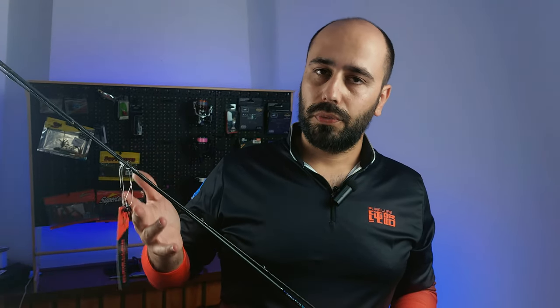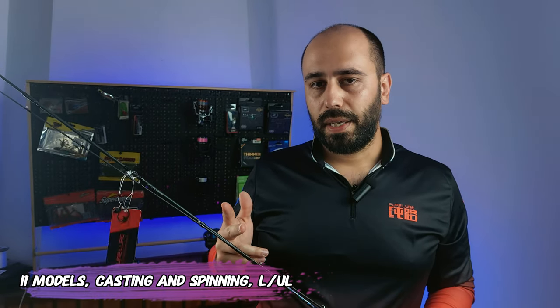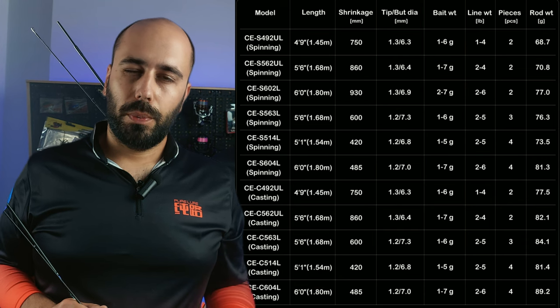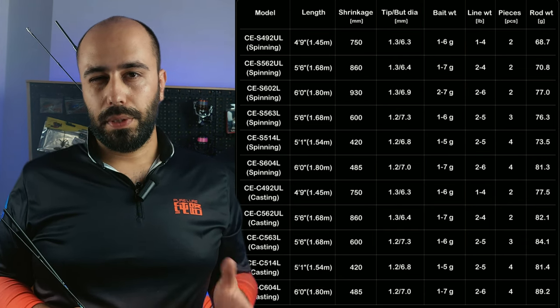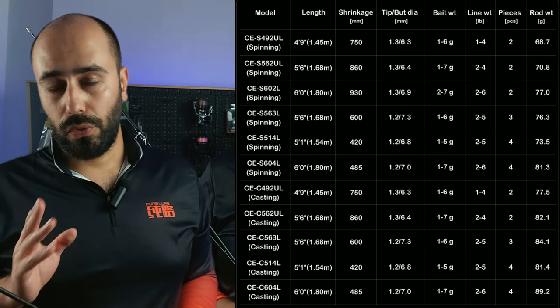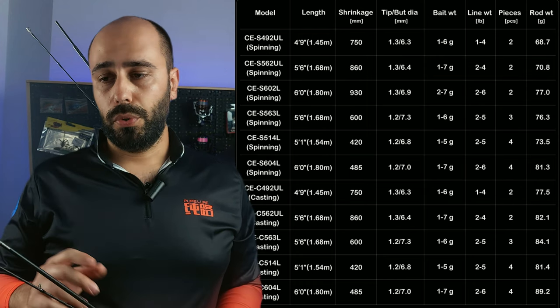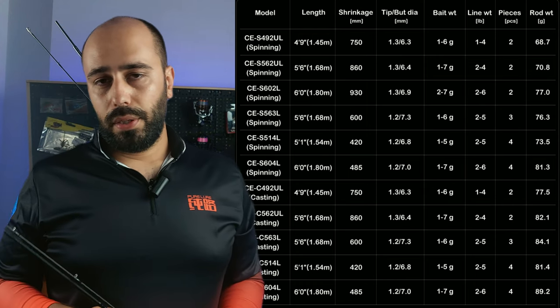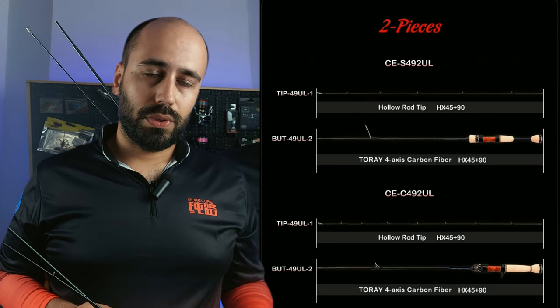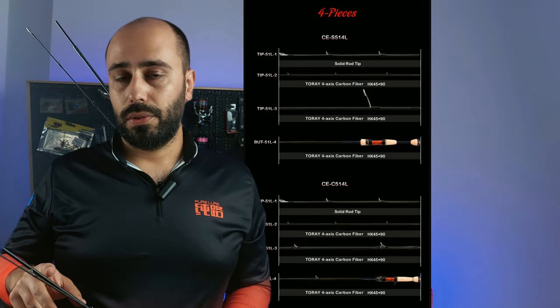This is a rod with a Toray construction — actually it's a whole family of rods. You can get four sizes, both spinning and casting, and two cast weight types: ultra light and light. The sizes are 1.45 meters, 1.54 meters, 1.68 meters — which is the one I have here — and 1.80 meters, that's four foot nine, five foot one, five foot six, and six foot. You'll also find two-section, three-section, and four-section versions, so the four-section should be nice for travel.